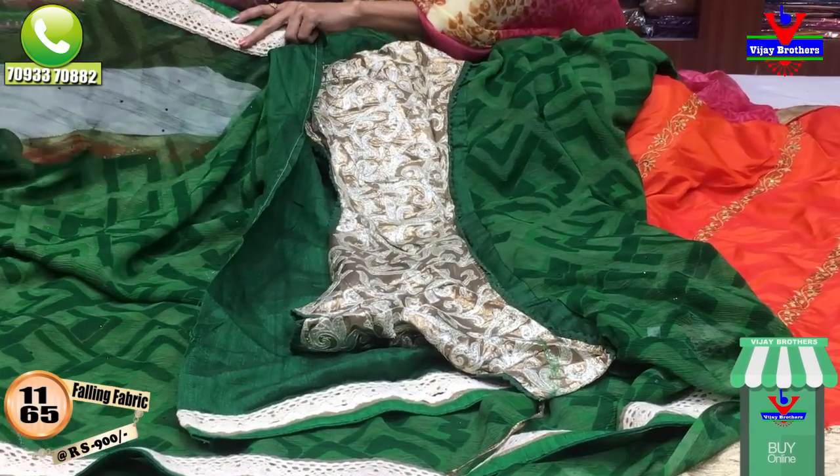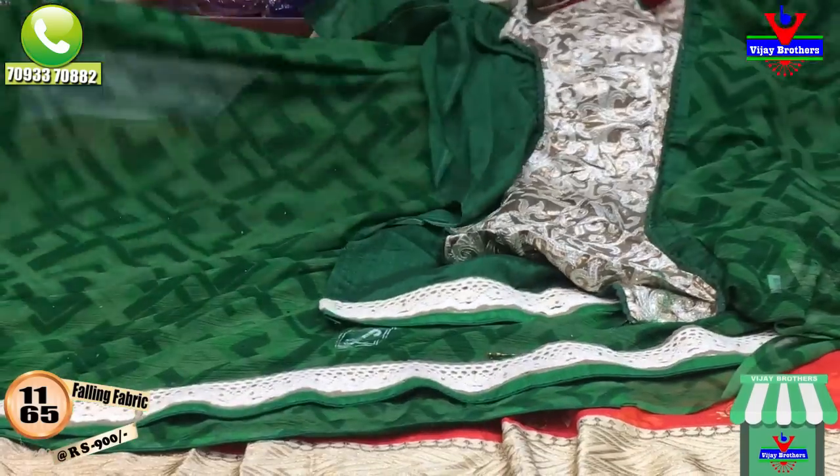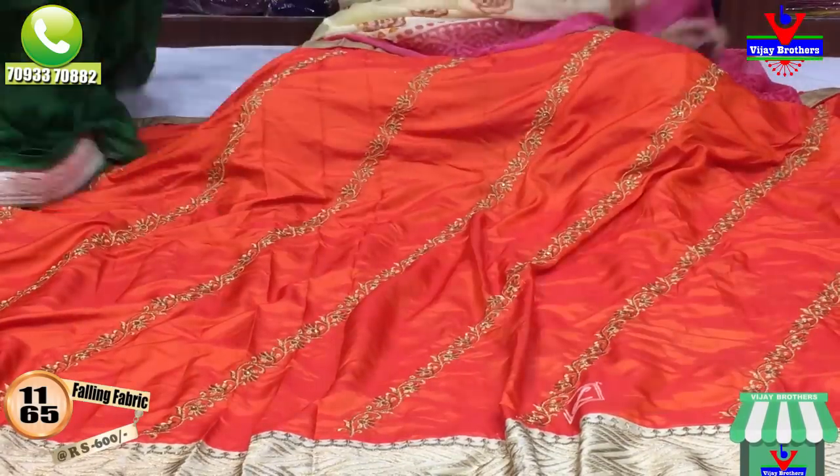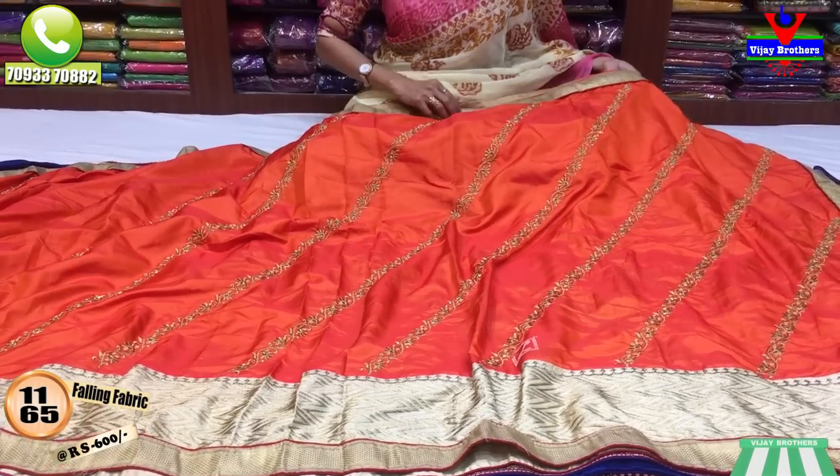This is what we want to see in the border. We have two blouses. This is 600 rupees, which is a very reasonable amount.